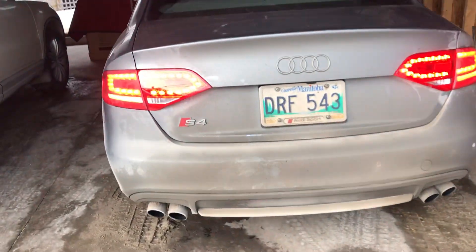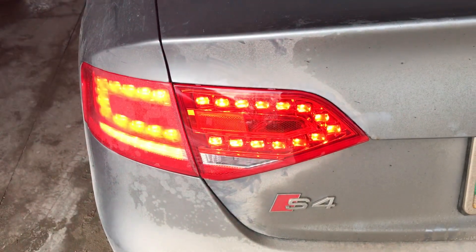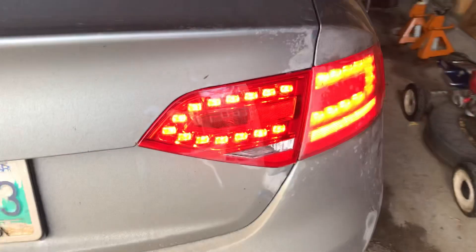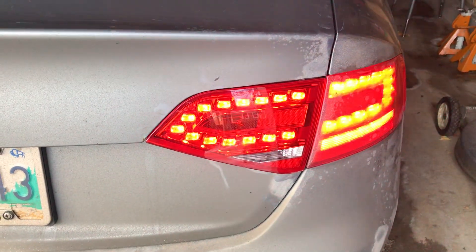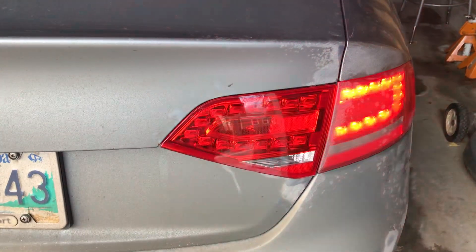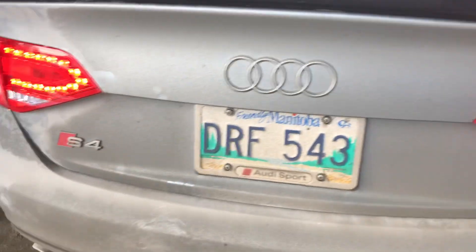The inner LEDs had burnt out and I went to Audi — typical Audi fashion, it's a sealed unit, you can't just replace the LEDs on their own, you have to replace the whole unit. They were $600 Canadian each, so there was no way I was paying that.